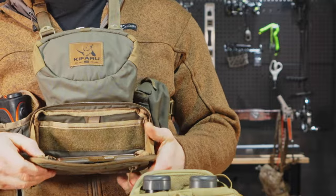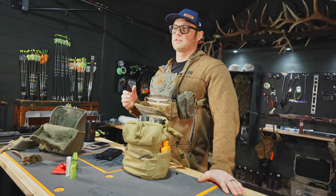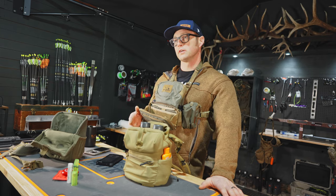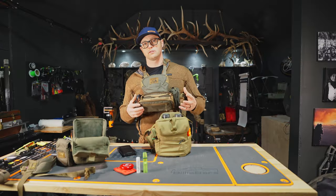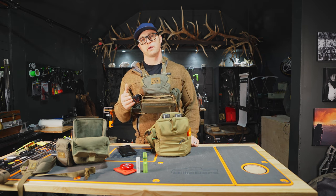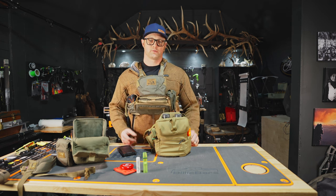I hope you enjoyed that overview of the bino harnesses that I used this year in the field. Please comment below on which feature intrigues you the most. Please like this video and subscribe for more — we are continuing to try and put out good content that will help you make better choices on your gear decisions, and we'll catch you on the next one.